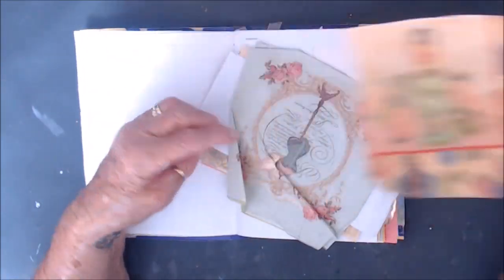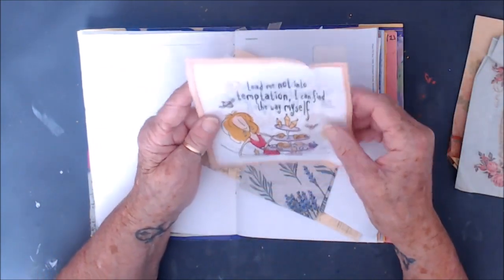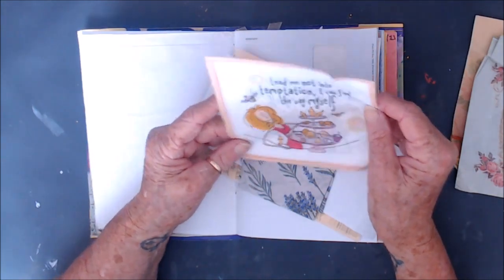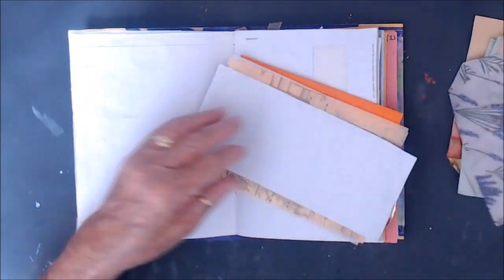Oh, we have lovely napkins. Lead me not into temptation — I can find the way myself. So true. Oh, lovely.